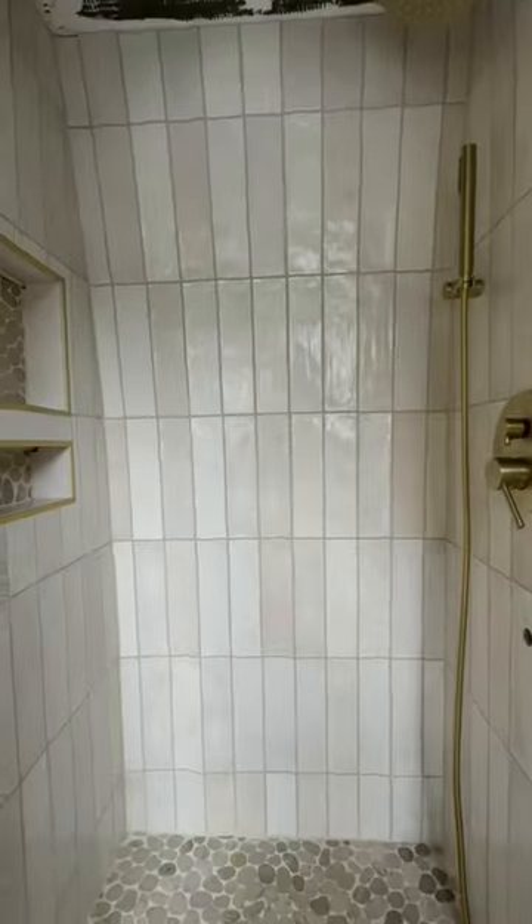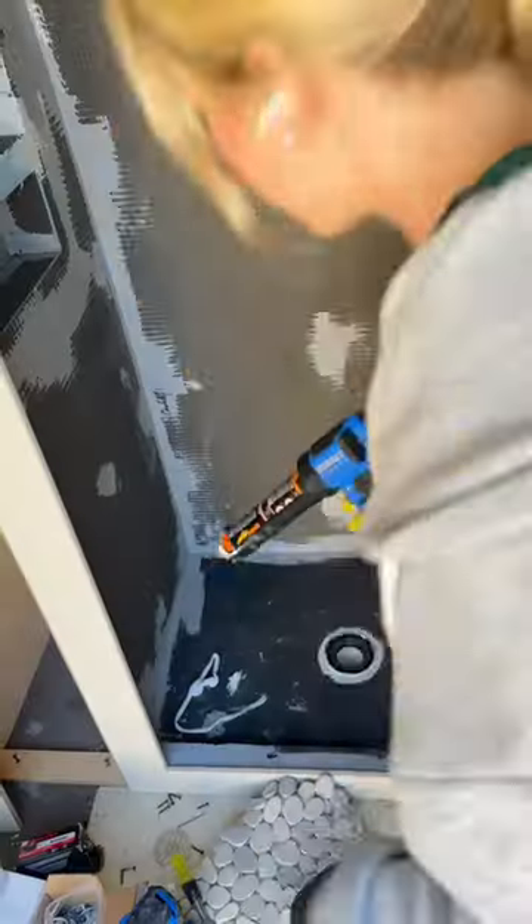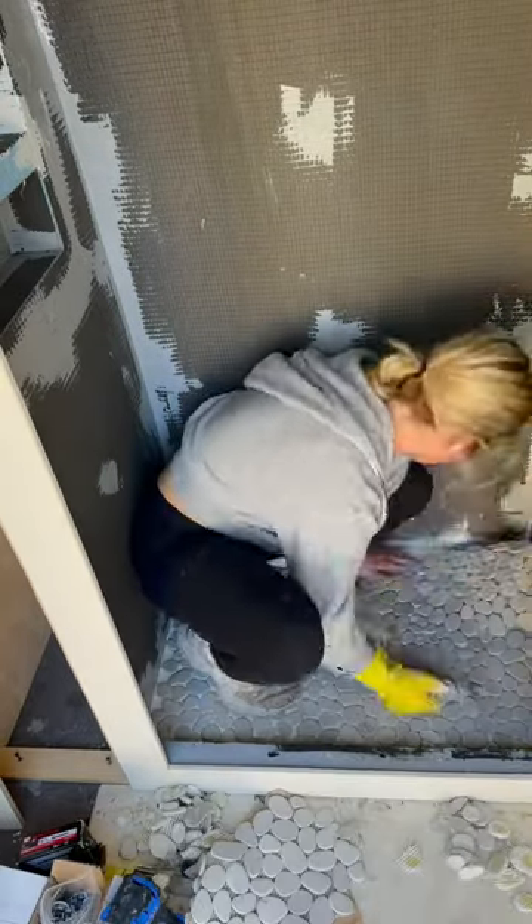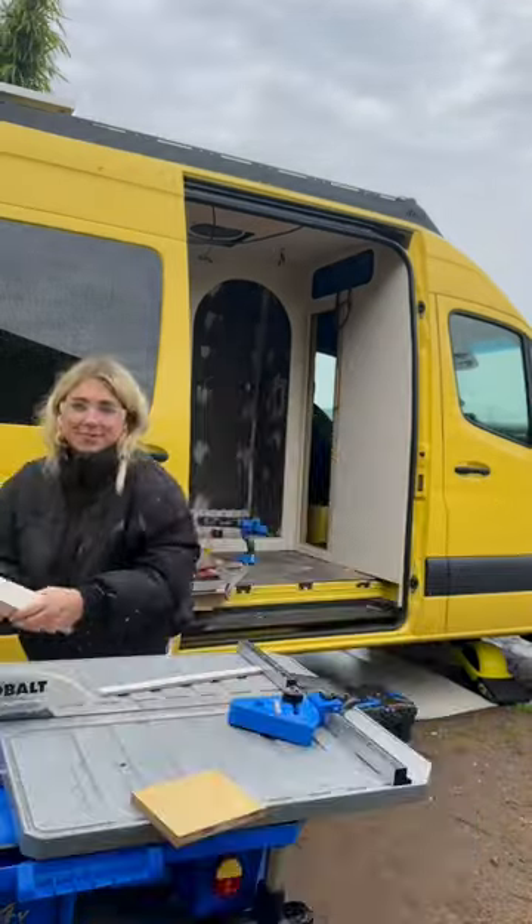This is part three of how I built this luxury van shower. Today I'm tiling. I decided to use Gorilla Glue Construction Adhesive to stick the tile because it's super strong and flexible, so the tiles won't crack.